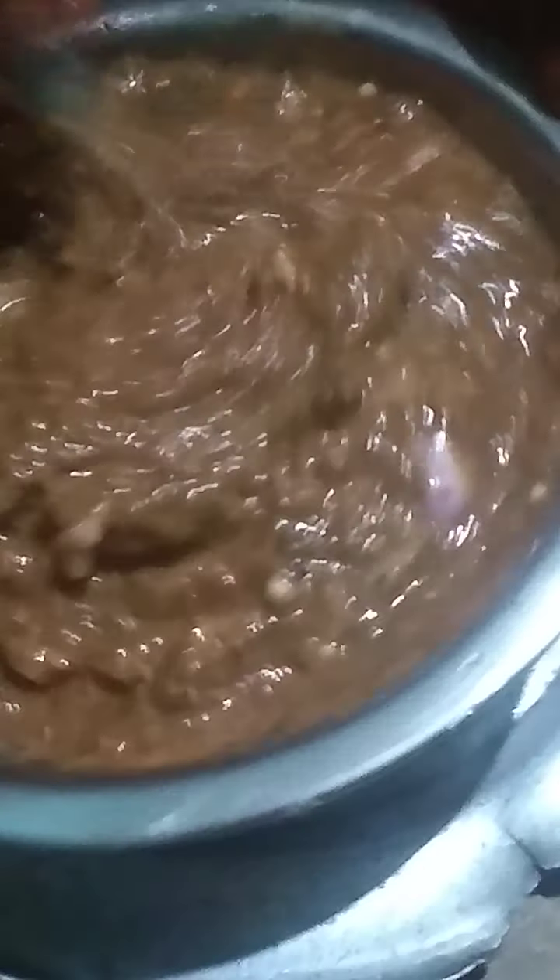We will put the onions in the oven. We will put the serving bowl in the oven. I will mix the bowl and mix it. I will add tomato paste.